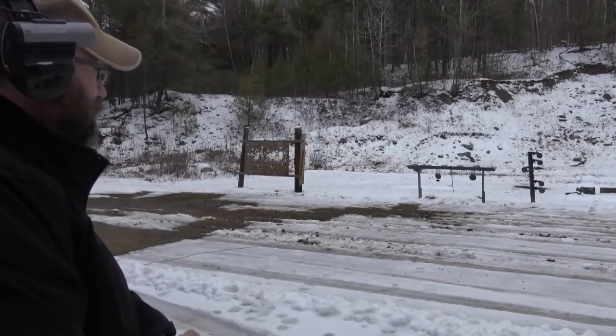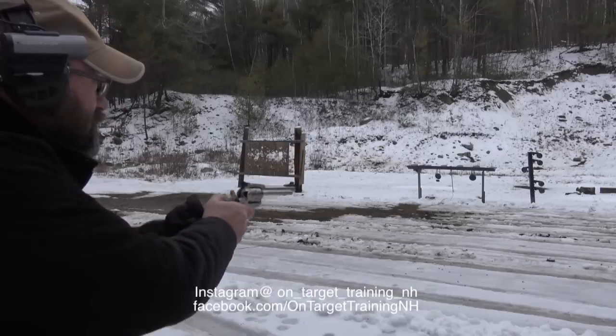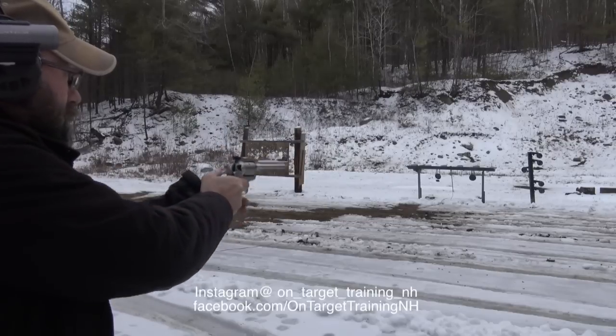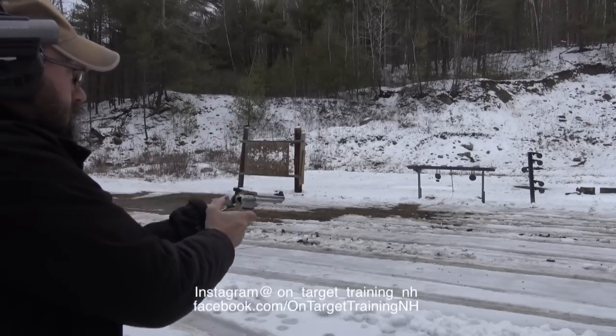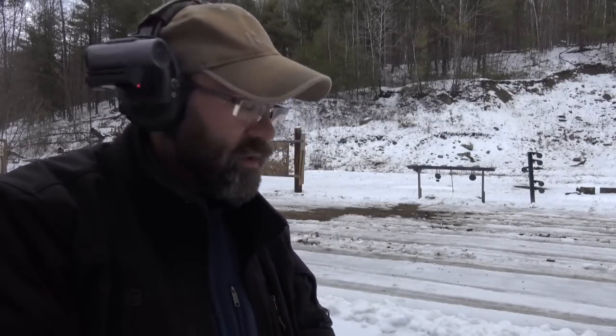Approximately 25 yards or so downrange, we have our 12-inch steel gong. This is the .22 Magnum. Other than that last mash of the trigger on my part, we got all shots where we wanted them downrange. The gun is capable of very, very good accuracy, as you can see.